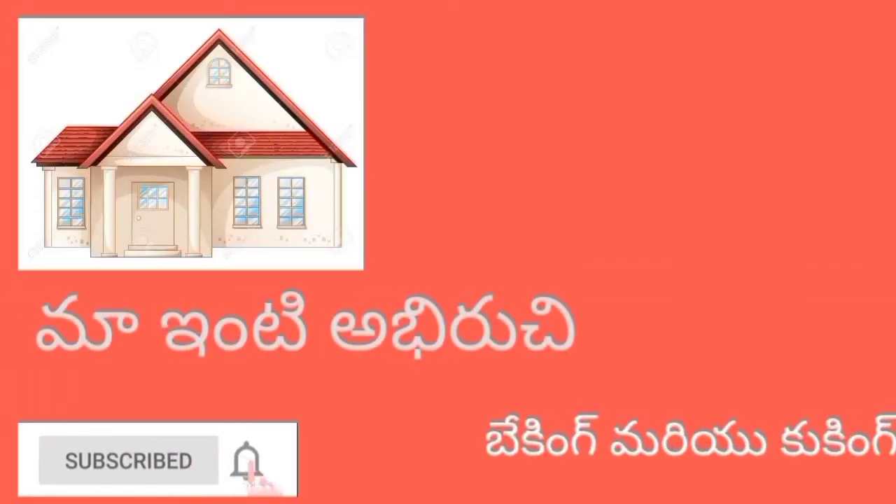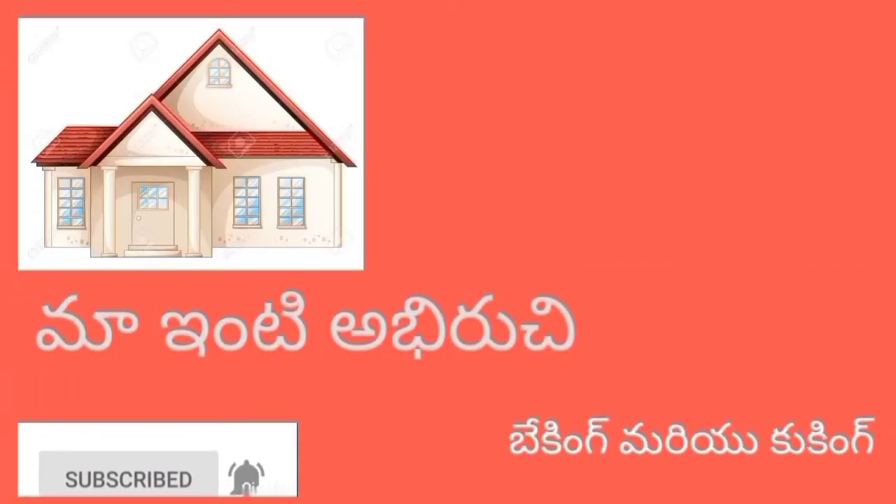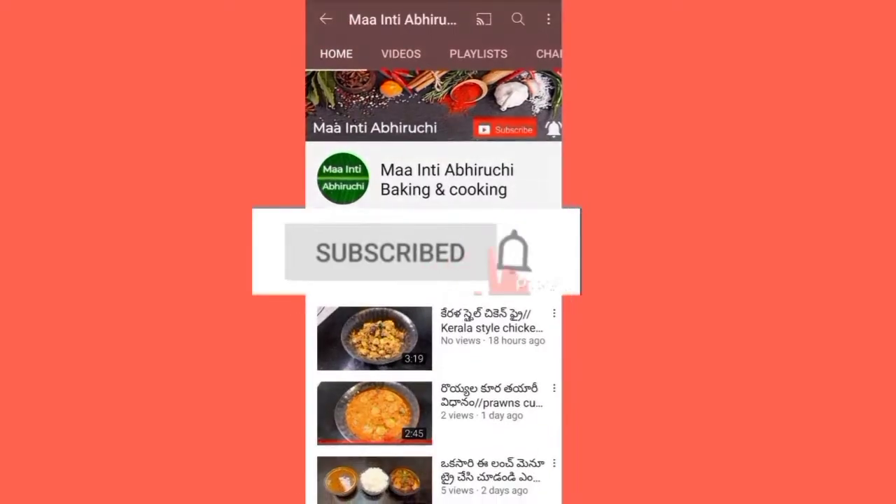Hello everyone, welcome to Mindy Abiruchi channel. If you liked the video, subscribe and click the bell icon so you will be able to get a notification.